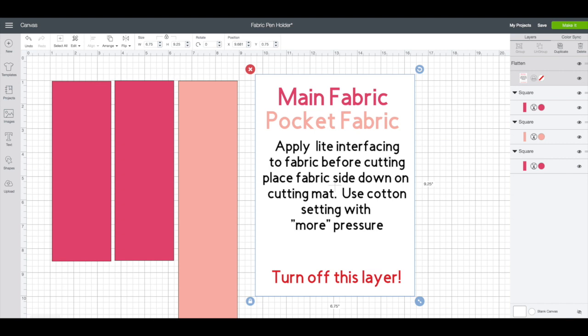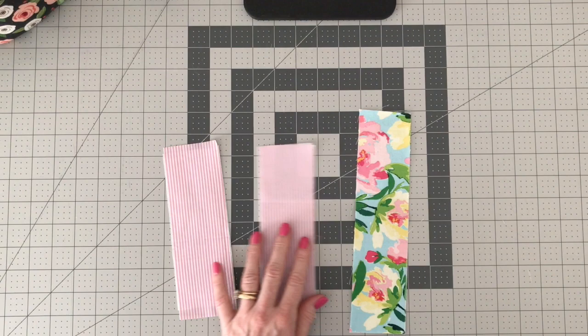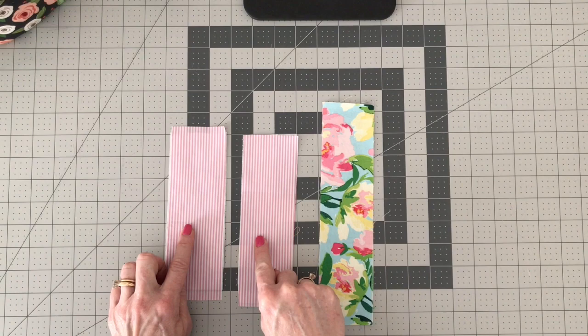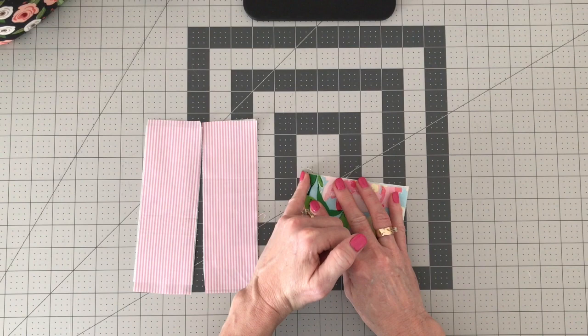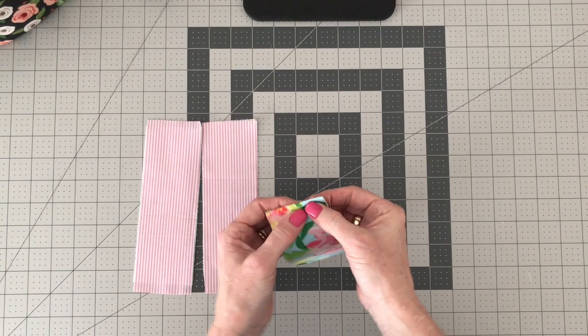Now let's get started assembling. So we have our three pieces — this is our two and a half by ten, and these are two and a half by seven and a half. We're going to take the two and a half by ten and just fold it in half. Then take it over to your machine and sew along that folded edge — about a quarter inch straight across that folded edge.